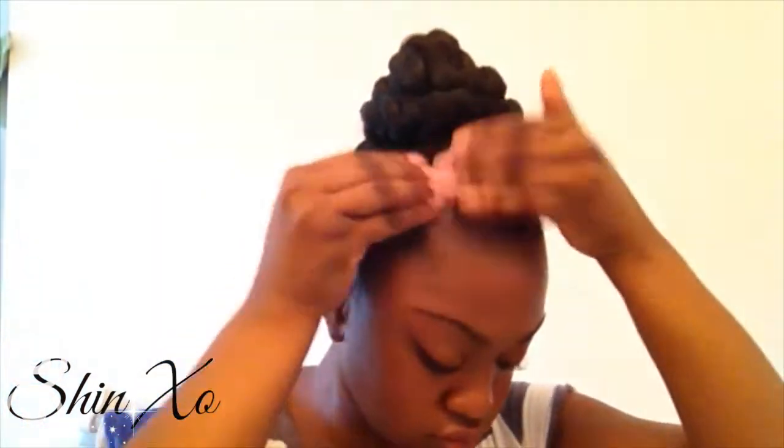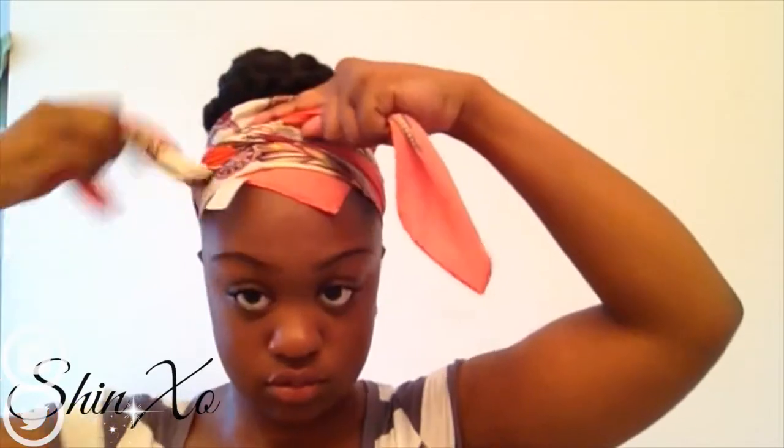So now I'm just going to use one of my favorite edge controls, which is Lot of Body edge control, and I'm just going to sweep my edges down before I put my silk scarf around my head, and then just let that sit for a few minutes.